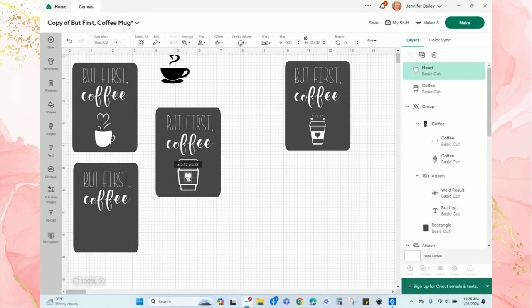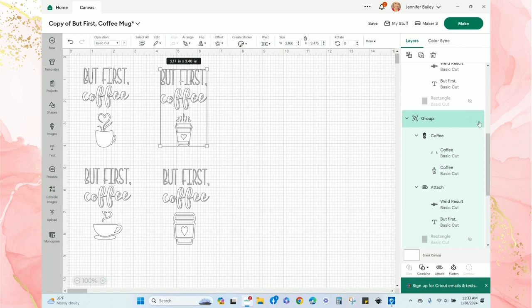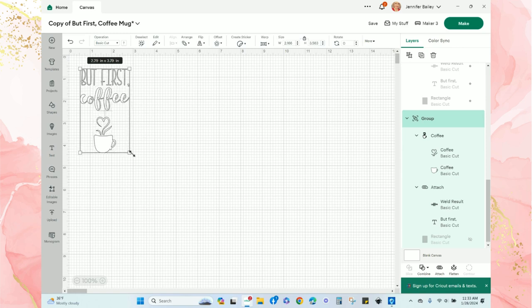I also want to change the color and maybe add a heart or two. I'll change all the images to white so I can decide which one I like best. I'm going to get rid of the top-right and bottom-right options, and actually I'm just going to stick with the first one on the left — my original design — and do a quick resize.